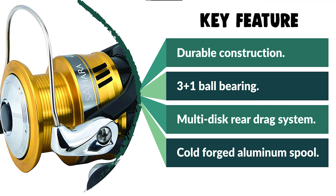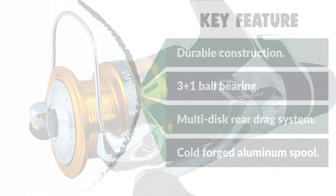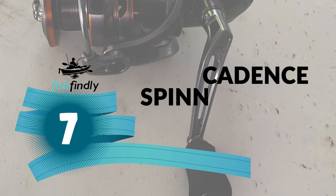When the lever is moved to the strike position, an audible click is heard and the lever snaps into position. Number 7: Cadence Spinning Reel.